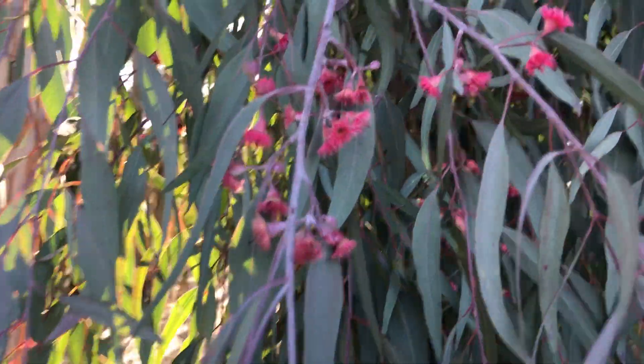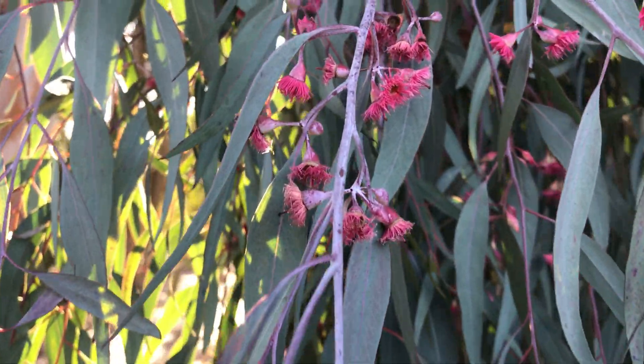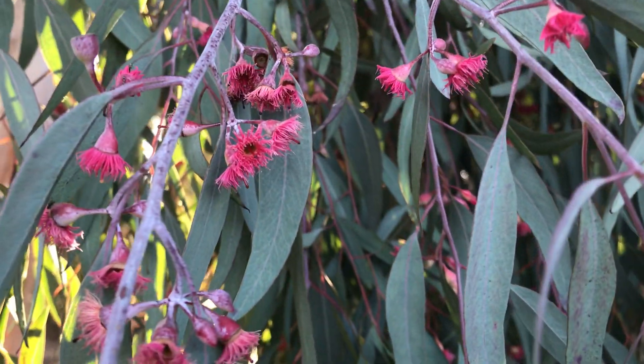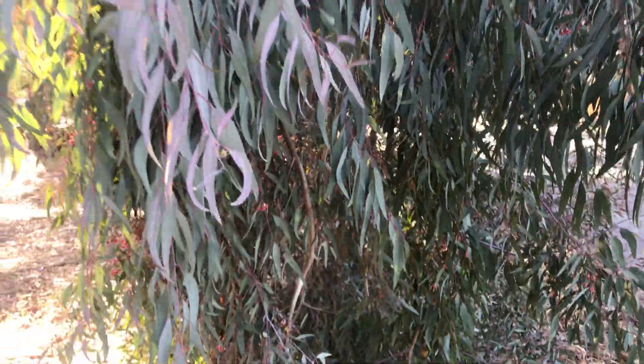You can see the flowers are red. Maybe not super close on this one, but they are called ironbark because — this is a really young specimen so it's not that obvious —